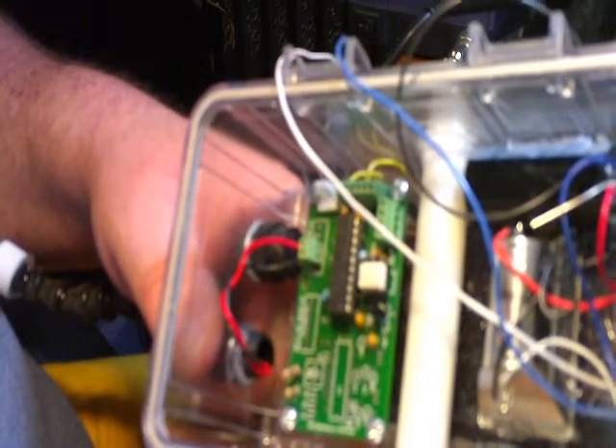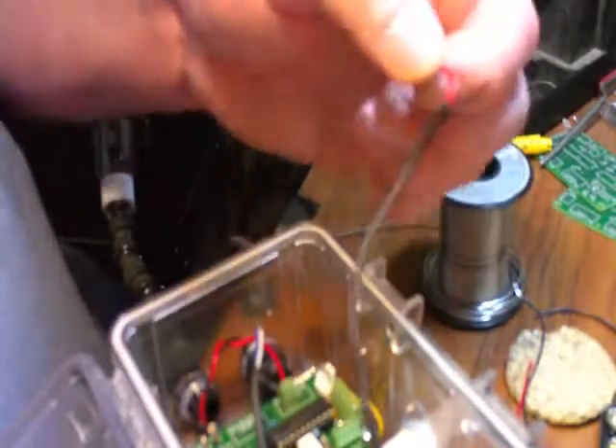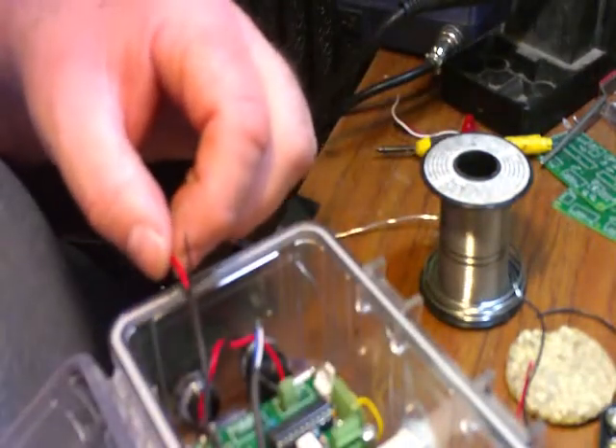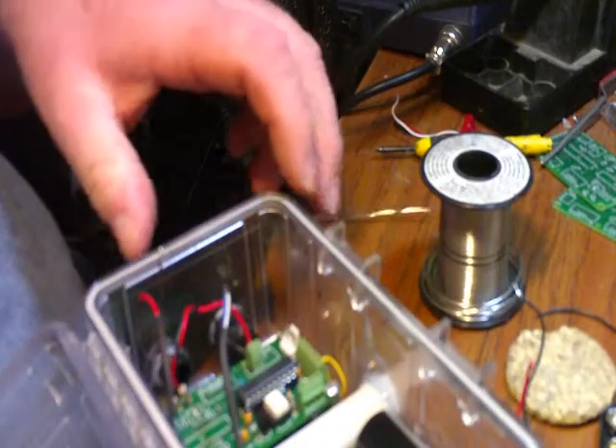Now I'll wire up the power to the slave and the trigger. This is the power to my slave, so I want to hook it up to my AOI board.